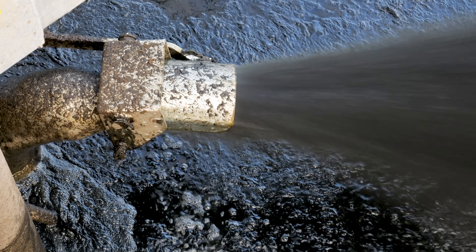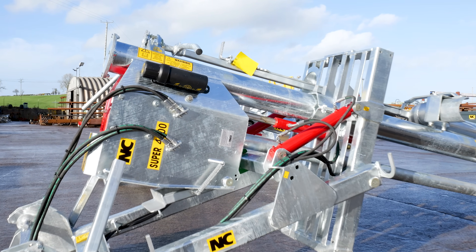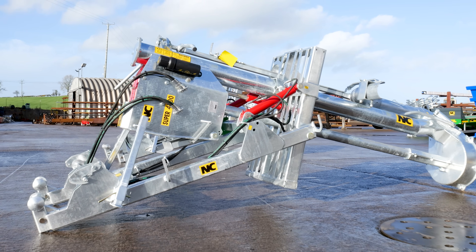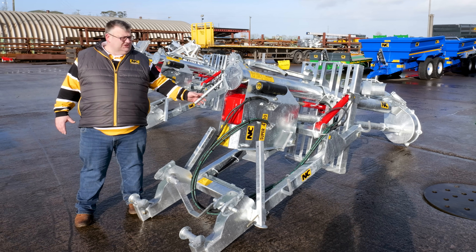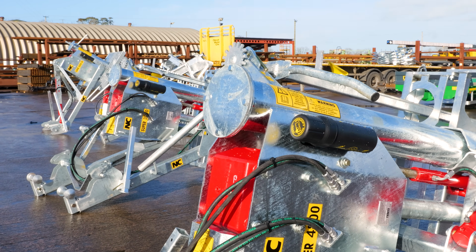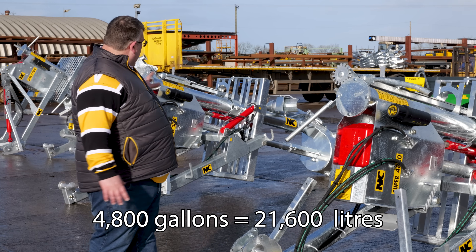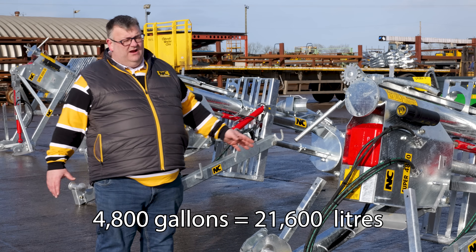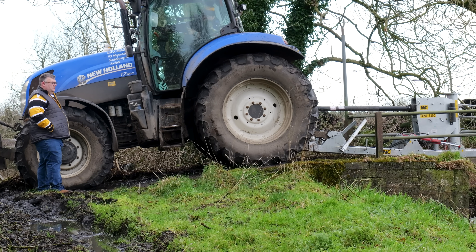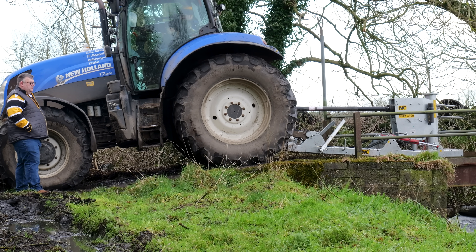Then you're into what we call the contractor's pump, though more and more farmers are moving to this as well. This is the 4800 pump. It has a bigger bottom on it and takes more horsepower to drive — it's 4800 gallons per minute. A 150 horsepower tractor will struggle on this pump depending on how thick your slurry is.